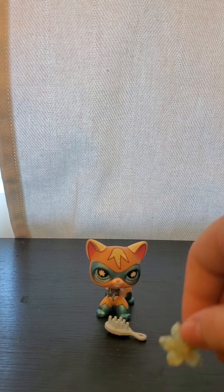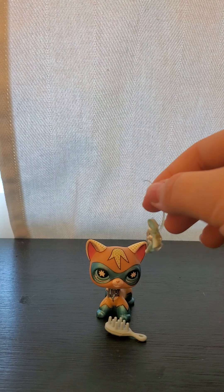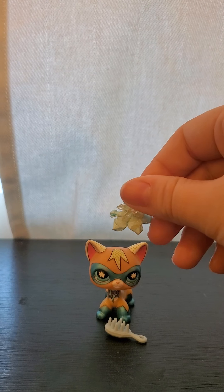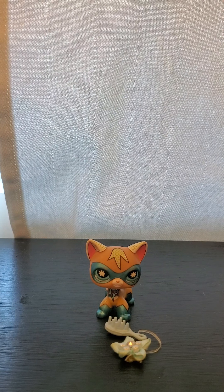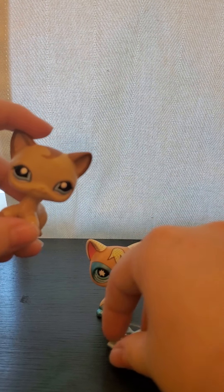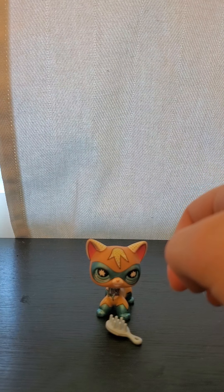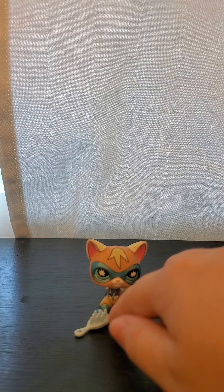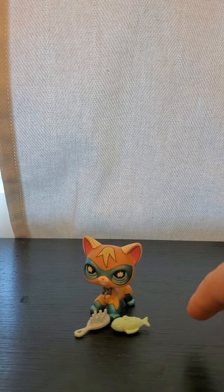I don't like the flower headband on her — I think it looks ridiculous because she is a superhero. And it's broken, which is something to note. It looks like someone tried to fix it. I'm pretty sure it belongs to one of the random LPS, since on the picture it had her with this as one of the accessories you could have gotten. I think she was supposed to come with the fish. I'm not very happy with the broken headband, but I will say she is very cute.